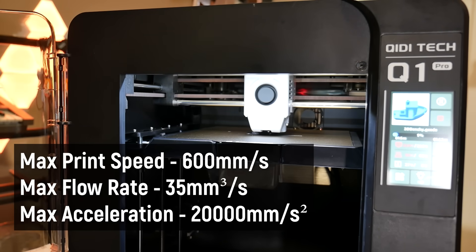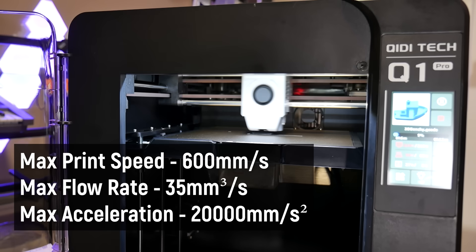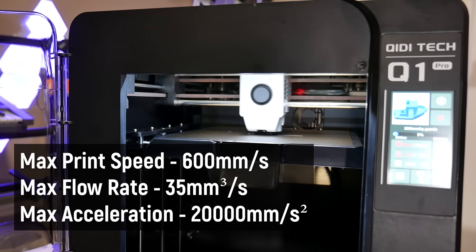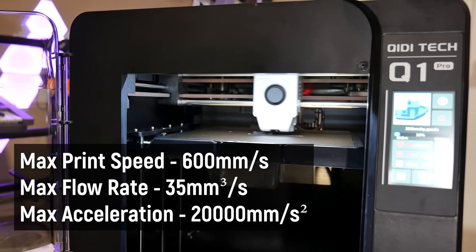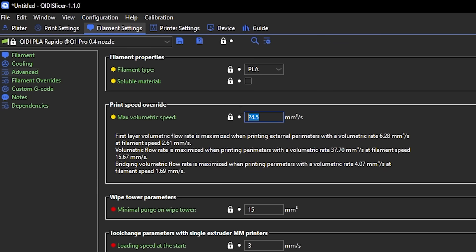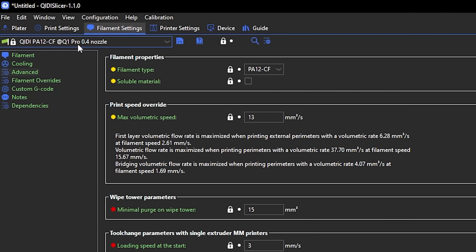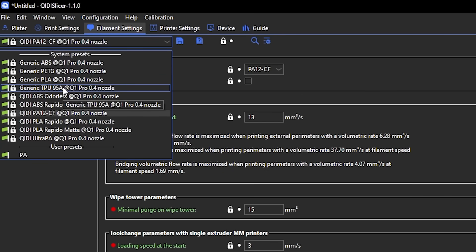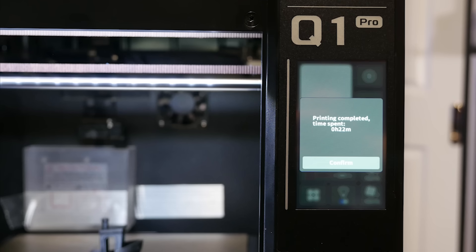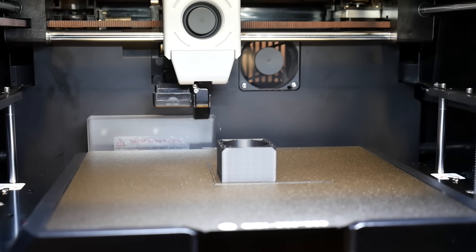Chidi claim a maximum print speed of 600 millimeters per second, with accelerations all the way up to 20 meters per second squared and flow rates of 35 cubic millimeters per second. But in reality, flow rates are actually limited by the material being printed, which will reduce your overall print speed quite a lot depending on the filament. And that tiny sample of PLA won't last you long either, with mine running out on the second test print.